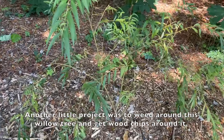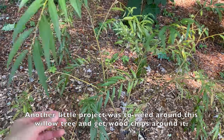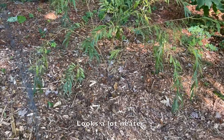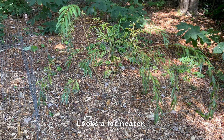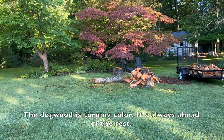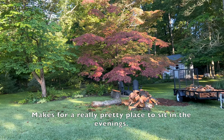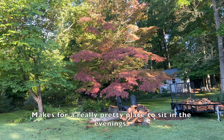Another little project was to weed around this willow tree and get wood chips around it — looks a lot neater. The dogwood is turning color; it's always ahead of the rest. Makes for a really pretty place to sit in the evenings.